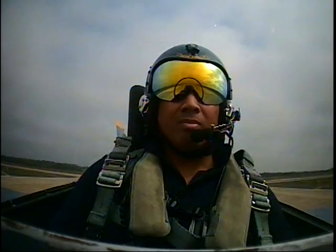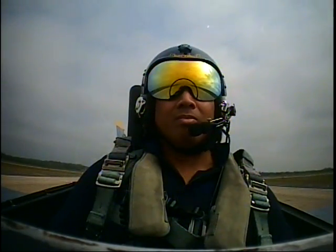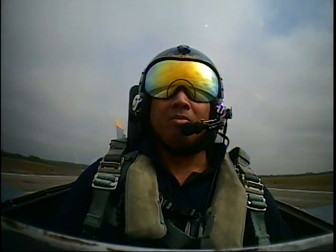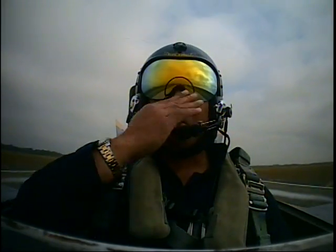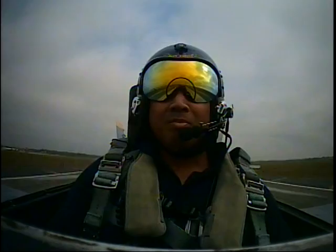I'm going to select now a full afterburner — you'll feel the difference. There's 60, there's 80, 100, 120, 140, 160, 180, 200, 220, 240.